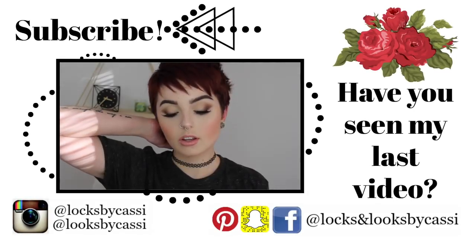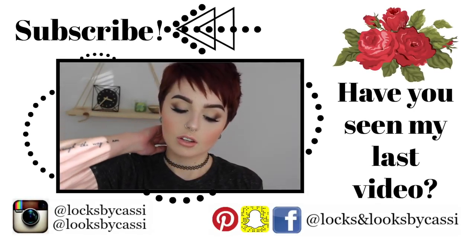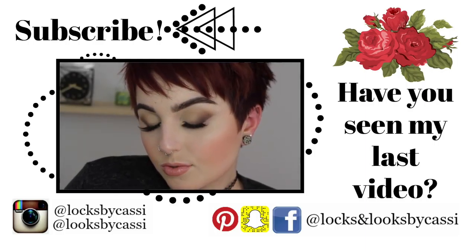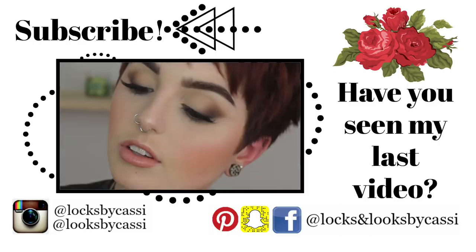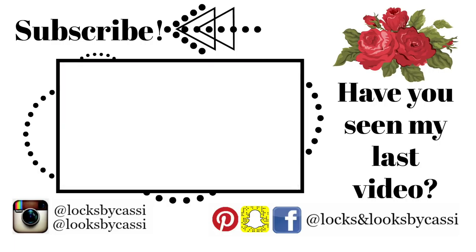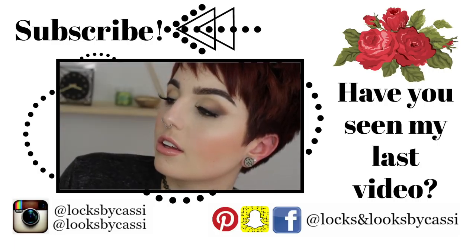To set everything I'm using my Mario Badescu rosewater — and you guys are done! I hope you enjoyed this video. If you did, make sure to give it a big thumbs up and comment below what else you want to see. Don't forget to follow me on all my social media: Facebook, Instagram, Pinterest, and Snapchat. Also follow my hair page on Instagram, Locks by Cassie. I'm a cosmetologist and starting to take new clients, so if you're in my area check out my stuff. See you guys next time, bye!